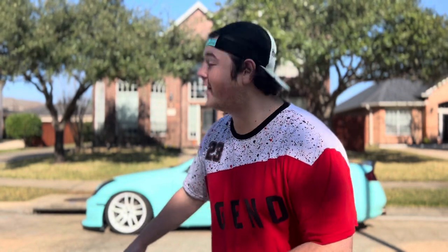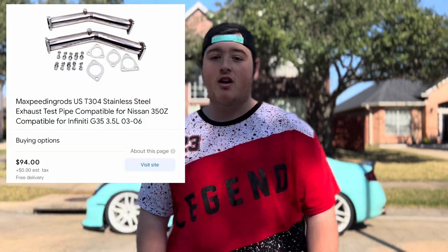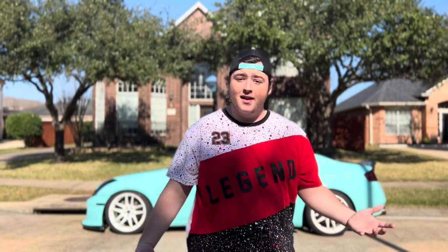Coming up at number two, this is the kind of iffy performance mod. We have test pipes. If you want to go catless and get yourself prepared for a tune, catless is the way to go — and if you want to shoot some flames, that's the way to go. I found some for $95, though some go up to $400 or even $600-700 for art pipes. Facebook Marketplace is always an option or you can find random eBay ones.